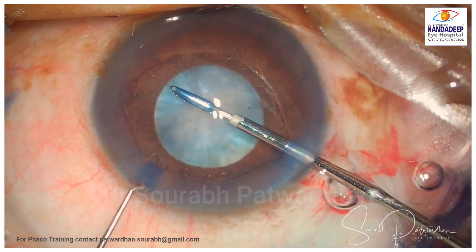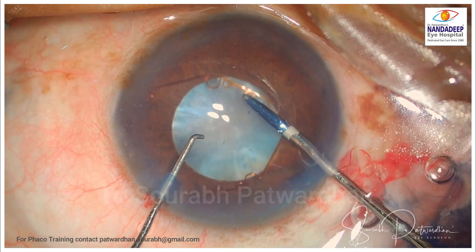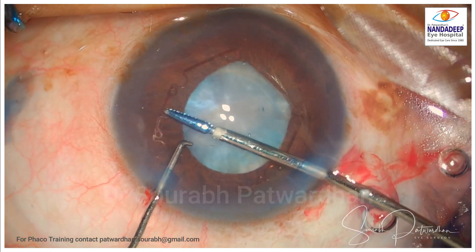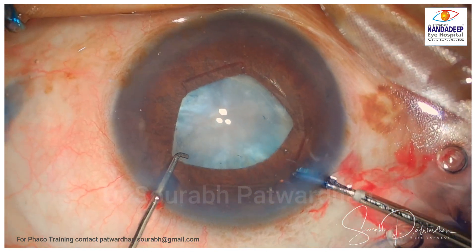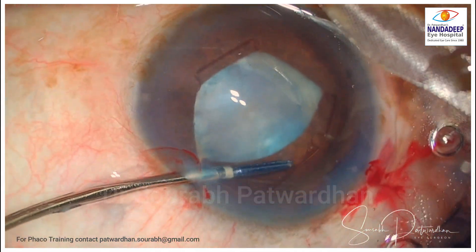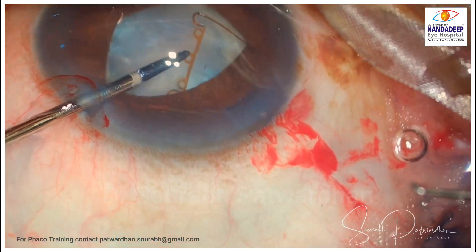Though it is a shallow anterior chamber, it is not an intumescent cataract as you can see from the anterior capsule — it is not bulging, though there is some fluid cortex there. I am going to use the B-hex pupil expansion ring, and I have already shown videos on how to insert it. In such cases where the pupil is a little rigid, you may face difficulties putting the third flange.